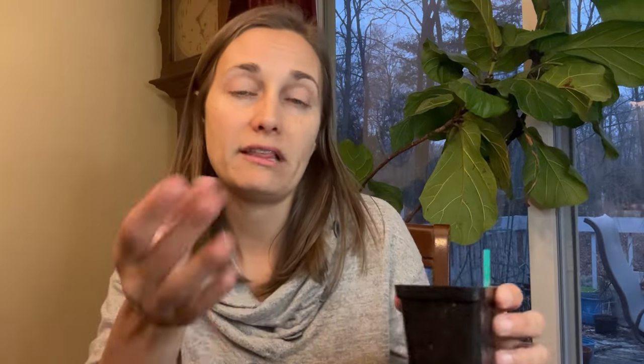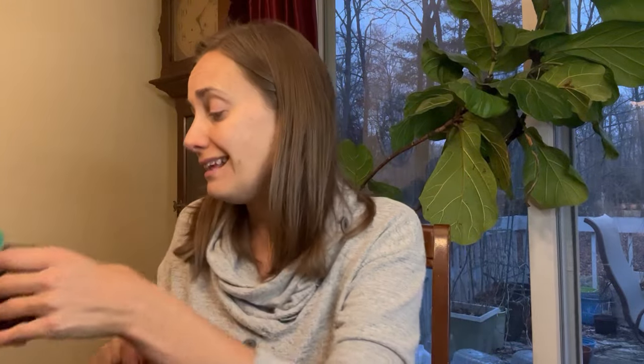All of the brassicas we're starting are going to be in recycled six-packs, and my peppers are going to be started in pots like this. I did purchase these because they are really heavy-duty pots, and if I was going to spend money on something, I wanted to spend it on something that was really going to last and not have to be thrown out after a season or two.